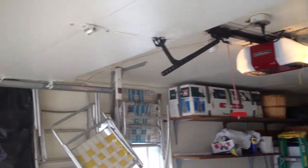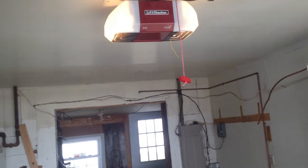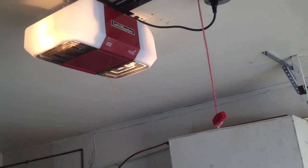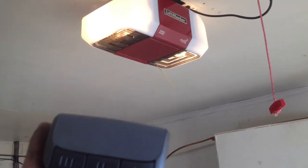Nice and quiet like usual. There's a Chamberlain keypad right here — I left the original Chamberlain keypad. I kept my 877MAX keypad at my house. I'll show you next week and explain all that.